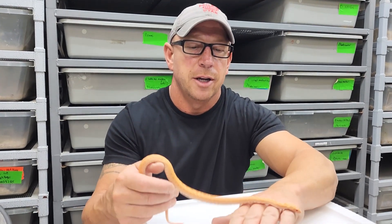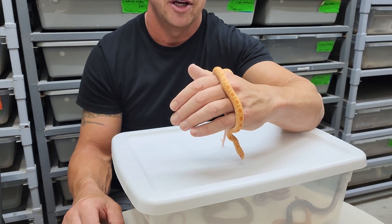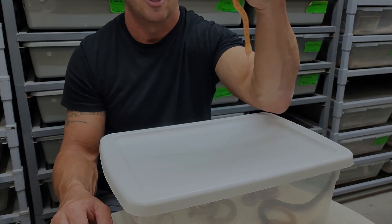This here is just a regular albino. It's more of an orange one — they can be yellow or orange, typically. This is pretty common.